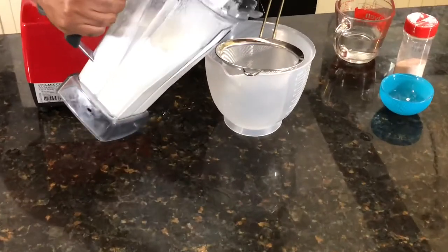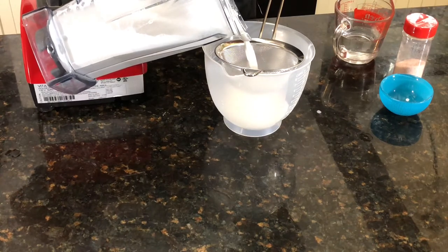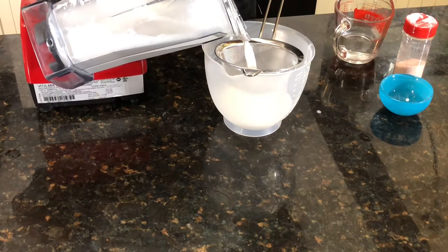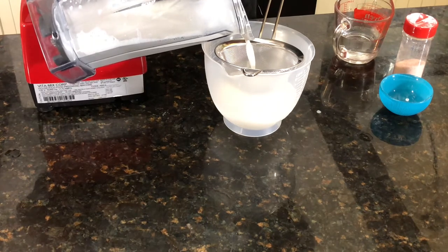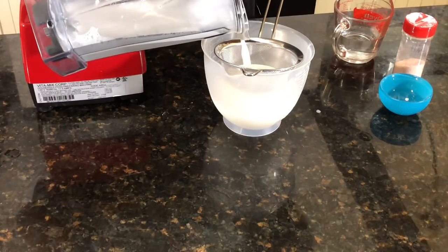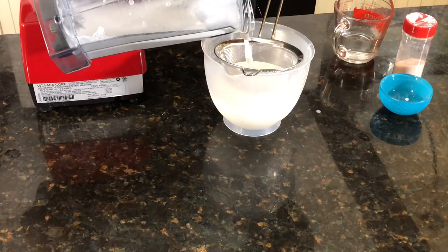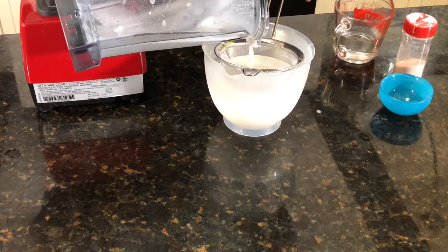We're going to pour that through the strainer. You'll get a few little pieces on the strainer. This is really good — it's got a nice nutty flavor and just the right amount of consistency.